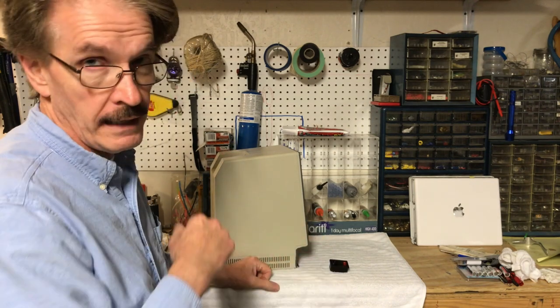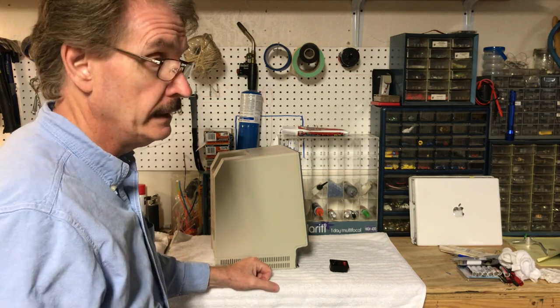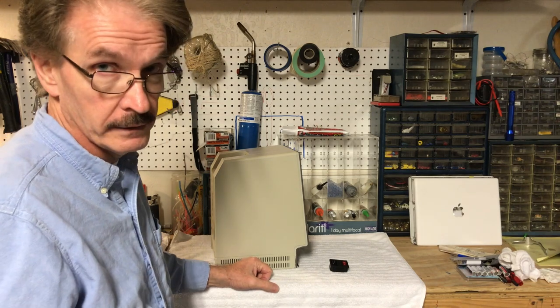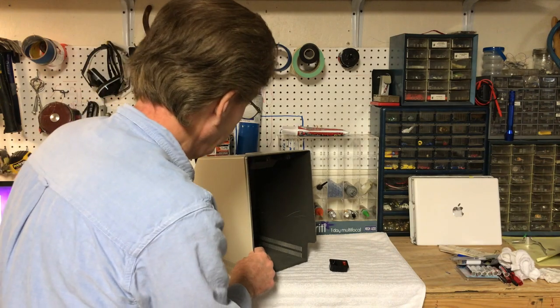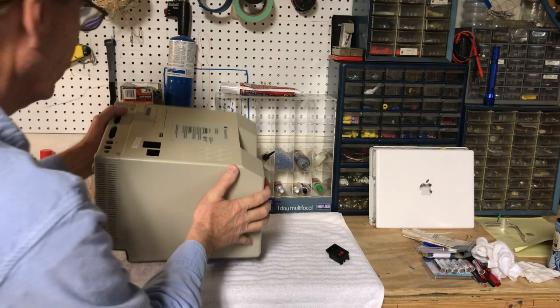I mentioned in an earlier video I was going to use a 2011 Mac Mini, but I actually went with a 2012 Mac Mini. It'll have a little bit more horsepower, it'll be a little more upgradable, and we can still run the current OS on it. So that's what we're going to do.